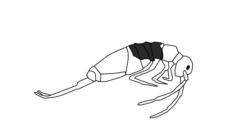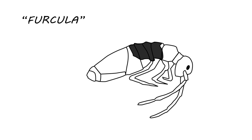Springtails are also identified by their fork-like appendage below their stomach, called a furcula. When the springtail is frightened, they release the furcula and it acts as a spring, flinging them up to half a foot in the air. This is where they get their name: the springtail.